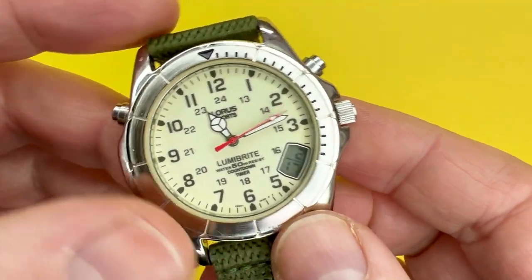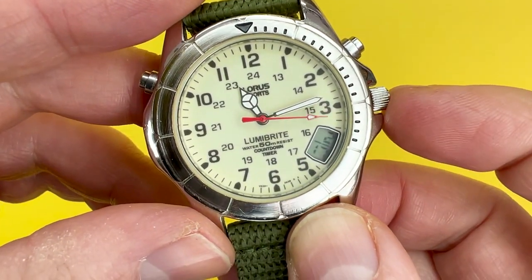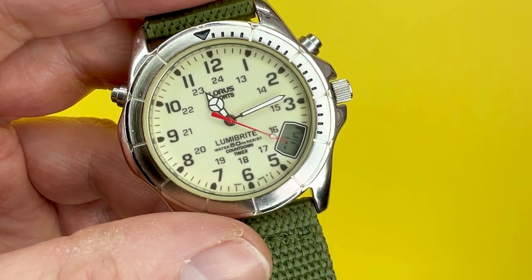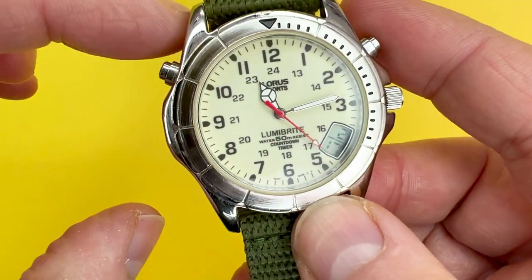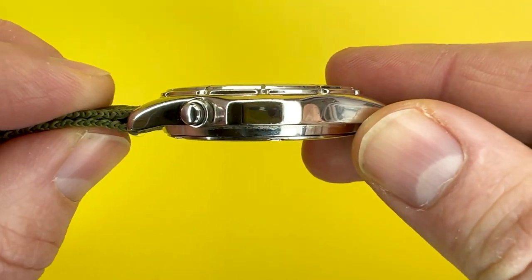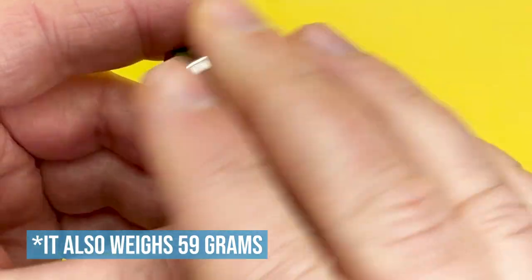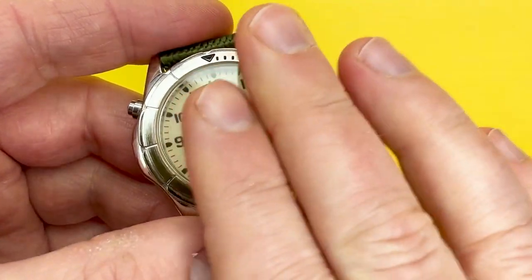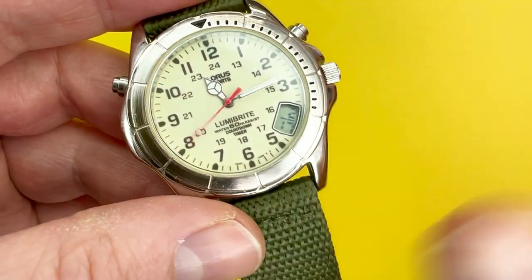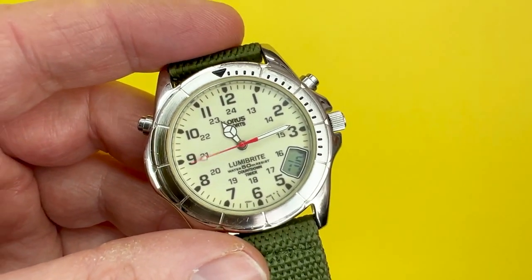In terms of sizing, you are looking at about 43mm from the left-hand side to the crown on the right, and it isn't a large watch by any standards. From top to bottom, you are looking at about 46mm. Depth-wise, it is quite a thin watch at about 10mm, so if you've got cuffs or wear shirts, they'll easily glide over this watch because it just doesn't stand out or have any parts that inhibit cuff movements.